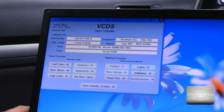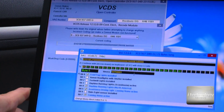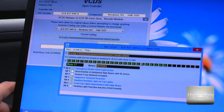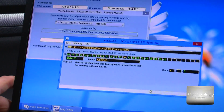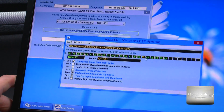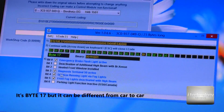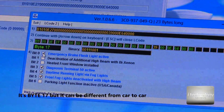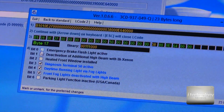In central electric, go to coding, then long coding helper, and find byte 39. Use tab to navigate between these bits, and use bit 39 here. You will see 'emergency brake flash active'.